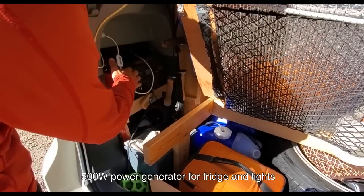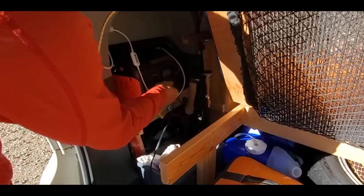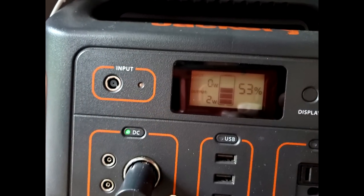For electrical, I want a simple setup. I use the Jackery 500 power generator to run my fridge. It's only 500 watts, but it is adequate for my type of travel.